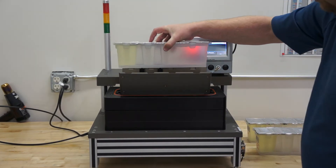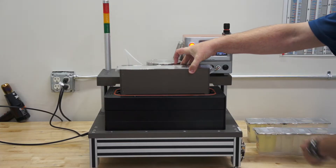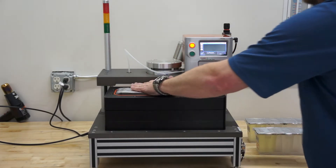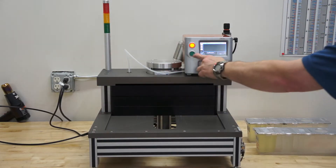All we're going to do is take the part, load it into the nest, close the nest, flip the switch to allow it to drop down in, give it a little push, load it, hit start.